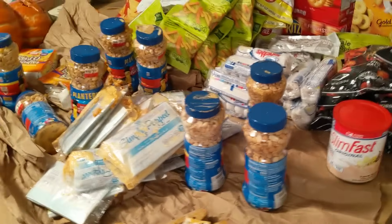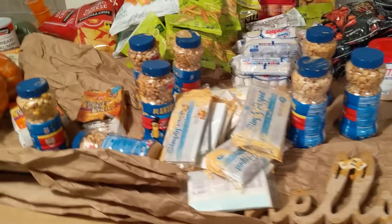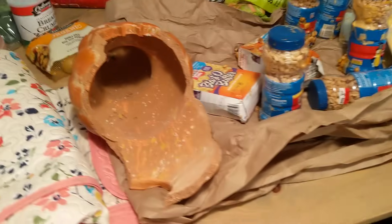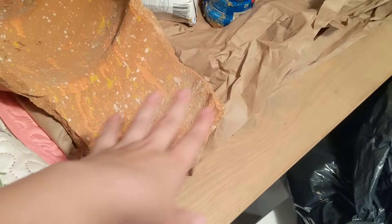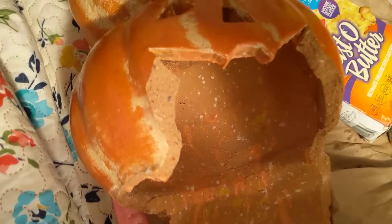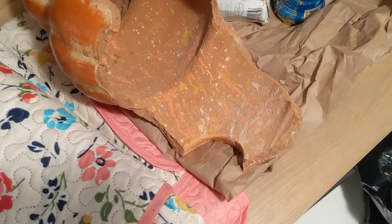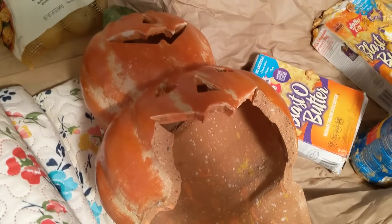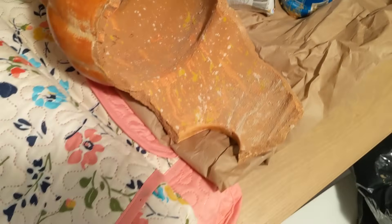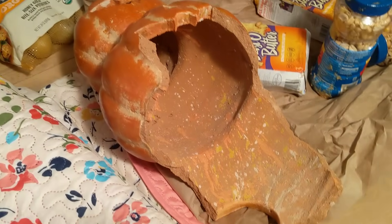Now moving on to the disappointing parts. I wasn't actually going to take this originally because I just saw the broken part at first, but it is a little stack of pumpkin jack-o'-lanterns and I do have all the pieces. I'm going to try to see if I can glue them back together and make it salvageable at all, and I will update you guys on that. But it's broken into quite a few pieces, so we'll see.